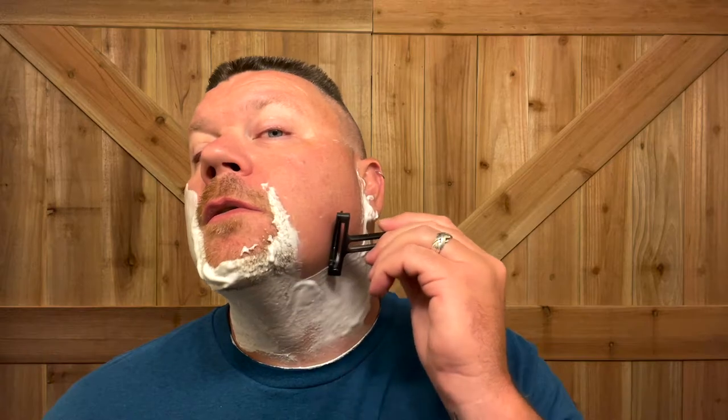You can hear a little bit of blade chatter. Some people recommend giving that blade a little bit of flex so it has some extra tension in there, but I'm not going to do that.